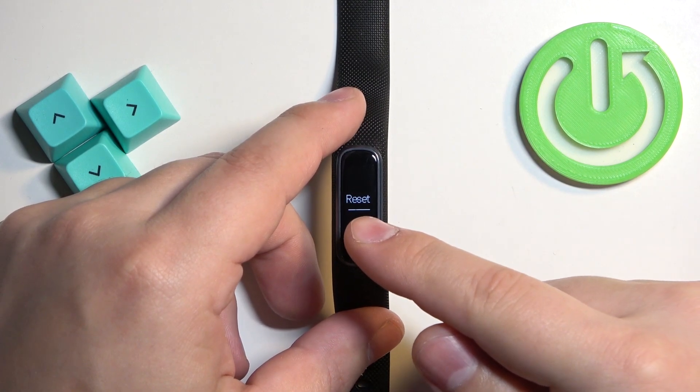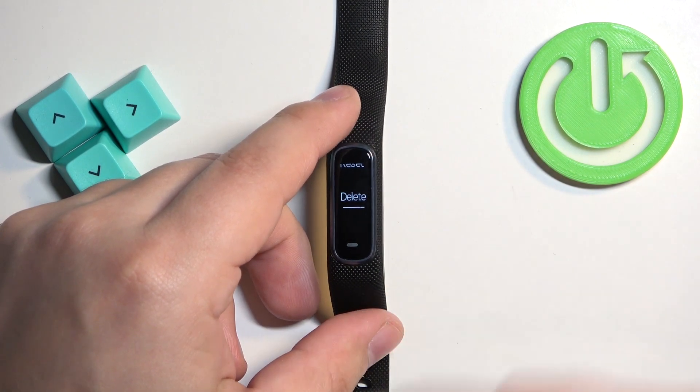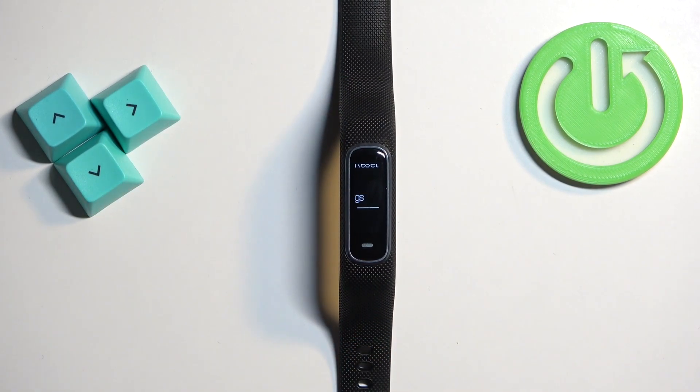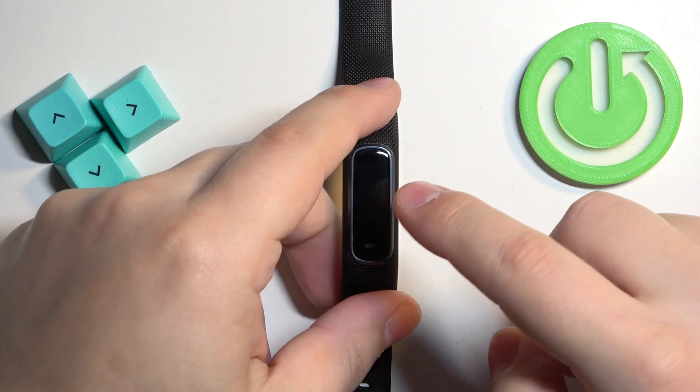Once you enter the reset menu, you will have two options: Reset Default Settings, and Delete Data and Reset Default Settings. The first option allows you to factory reset only the settings, and the second option allows you to remove both the data and the settings from your smart band. Select the option you like.